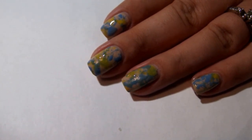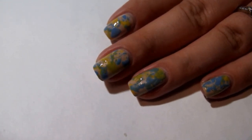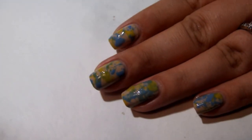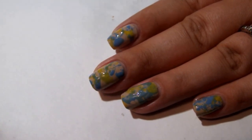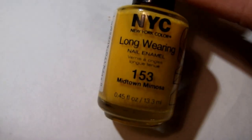So what I'm going to show you today is how to do these nails. I've used a base color of Zoya Avery, and then the first color I splattered with is a sort of blue color — this is China Glaze Electric Beet. And the yellow on top is NYC Midtown Mimosa.